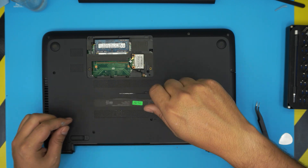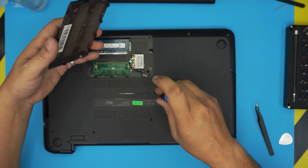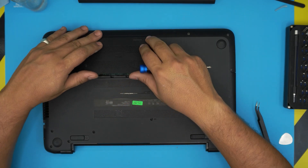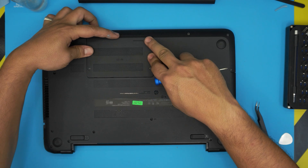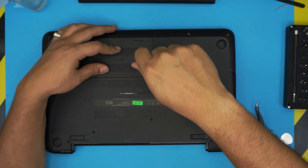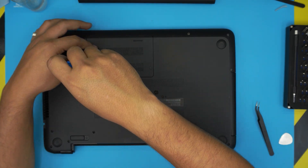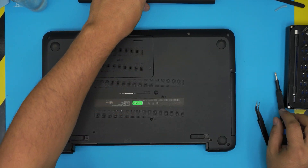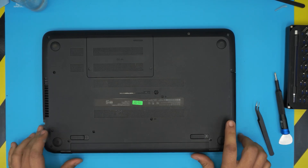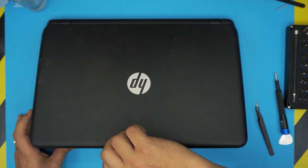Put in the last screw. Grab the service cover, align it, push it down, and install its screw on top. That's it! I hope this video helped you do your own service and cleaning. If it did, please click the like button and consider subscribing. Thanks for watching, and I'll see you in the next video.